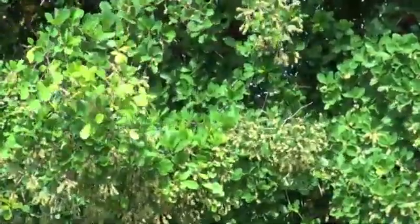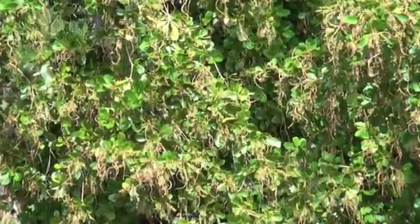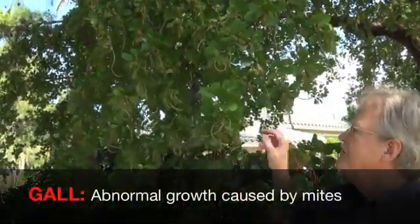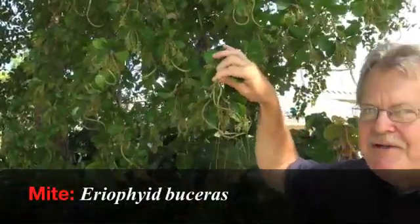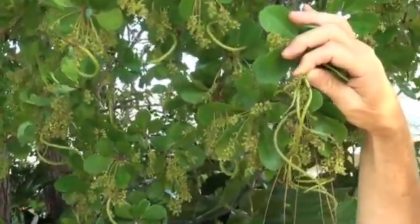The one to my right has no galls. The one to the left has severe galling — the string bean galls caused by the tiny Areophyan mite. You can see strange structures growing out of this plant that look like string beans. These are galls that originate from the flower or the fruit, caused by tiny mites called Areophyan mites. These mites are so small you could probably put 30 to 50 of them on the head of a pin.